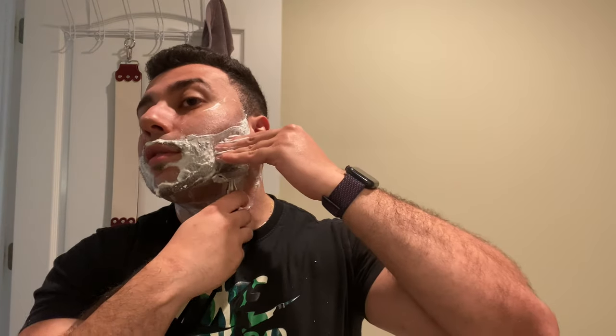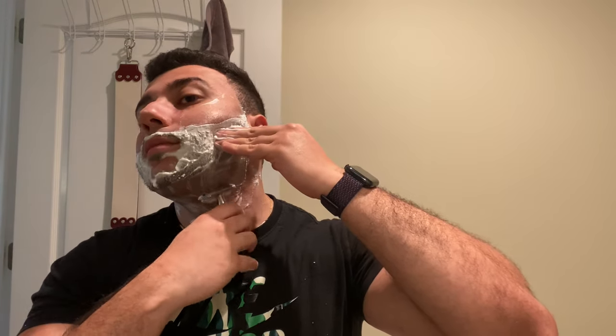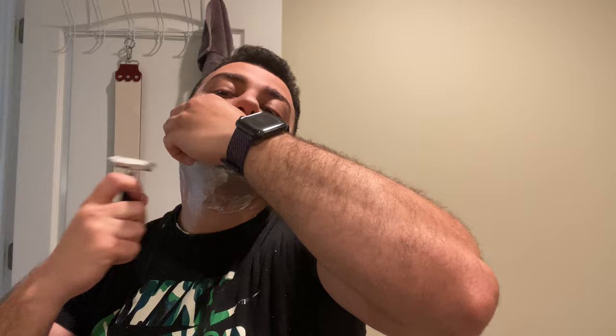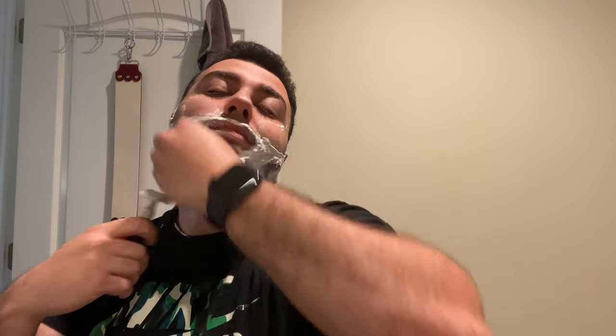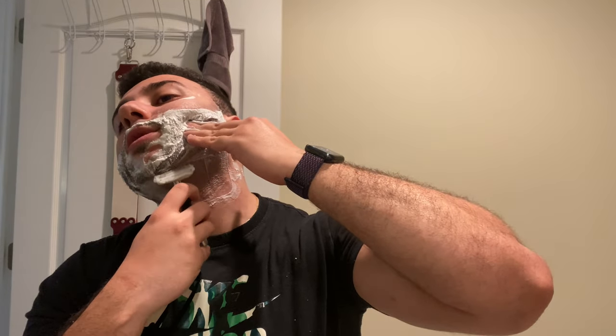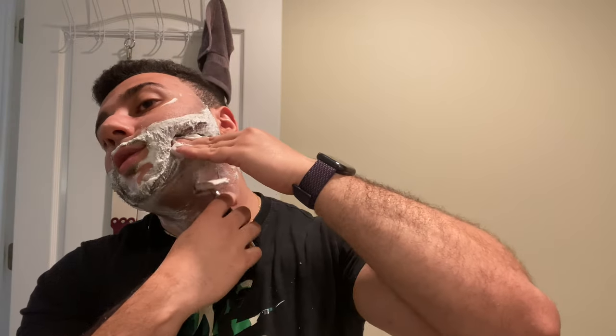It might have even a little bit less blade feel than the Henson I've tried, but it still feels kind of fun to use — super comfortable. Kind of like the Diamondback too. I'm just mentioning razors I've used that have a similar ballpark in terms of blade feel and aggressiveness.